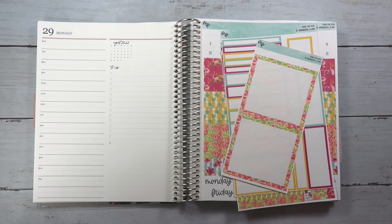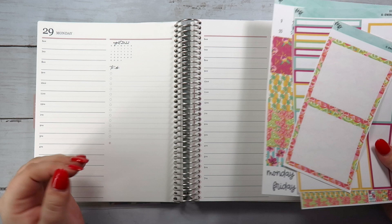Hi everybody, welcome back to my channel. This is Kristen with Monarch Plans and today I am doing a plan with me in my Daily Duo Planner.